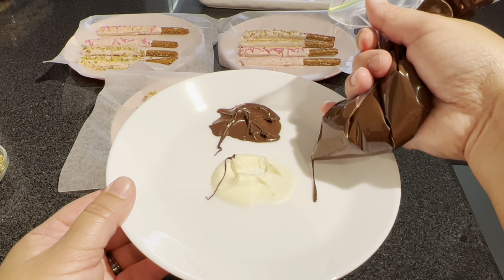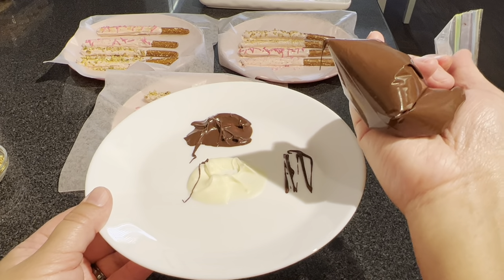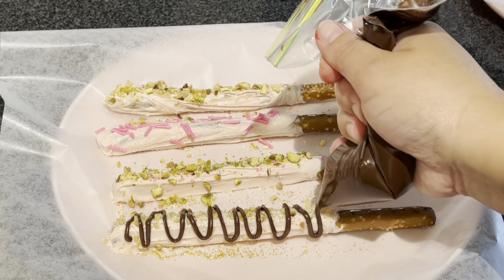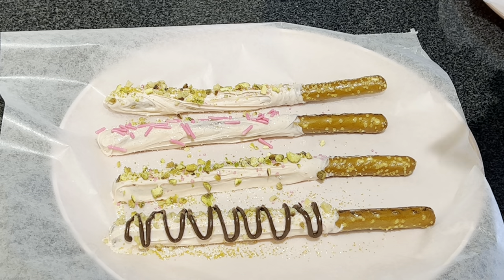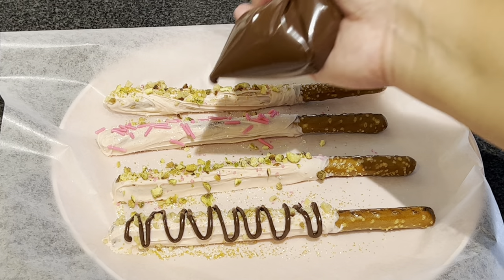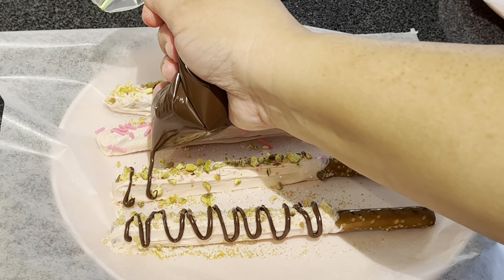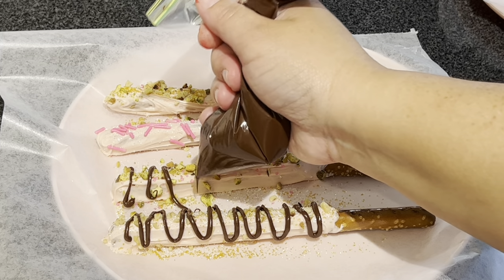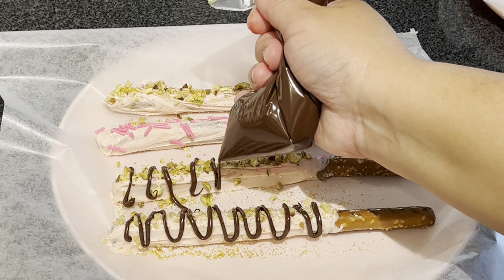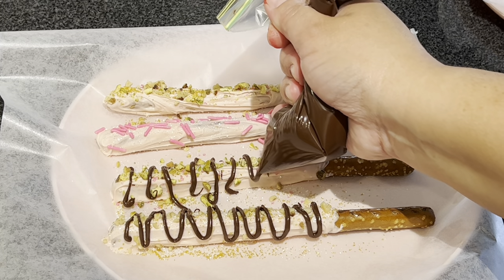Test it on a little plate here. It looks like it's okay, so let's go ahead and drizzle. You can go back and forth, or you can do straight lines — I'll show you that on the next one. Just release and don't squeeze when you come back; let that drop and then come back and do that side.